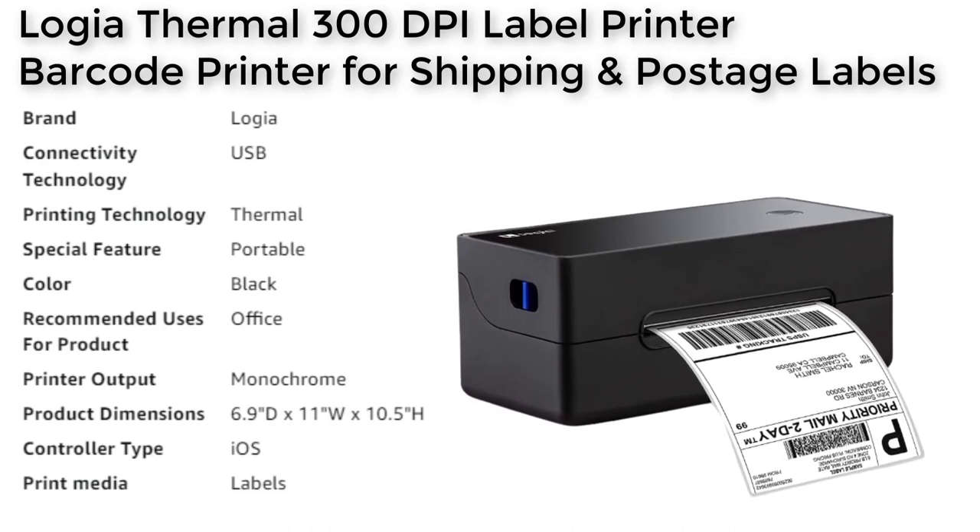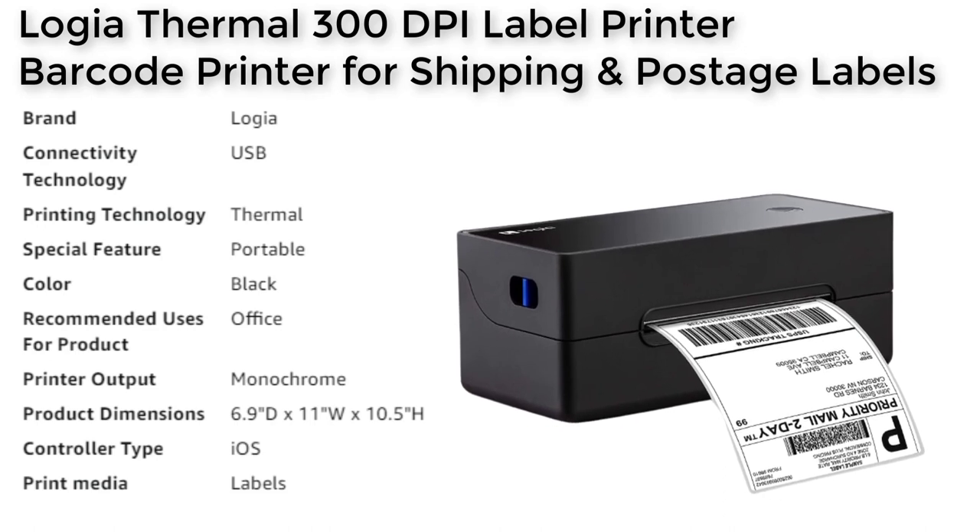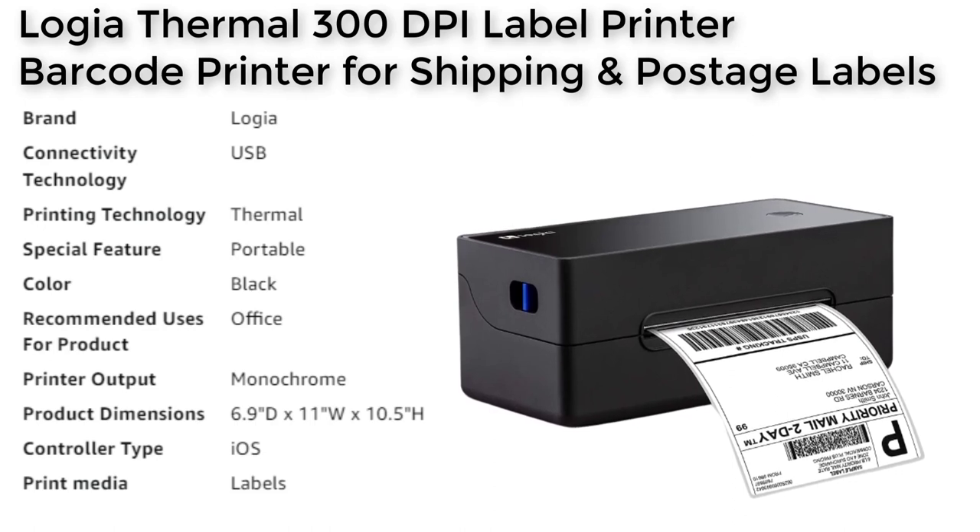Applications include shipping, warehousing, small signs, shelving labels, warehouse labels, ID labels, and more.